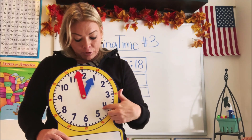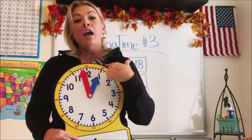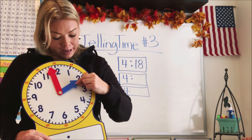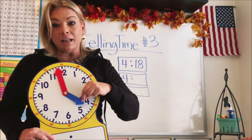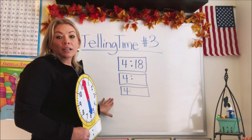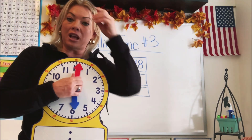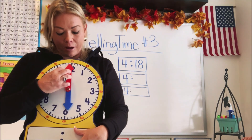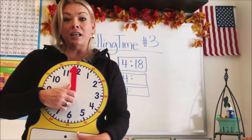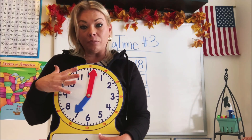We learned that the numbers on the clock go up to 12. There's only 12 hours before it starts over again, and the hour hand lands on each of the numbers and that tells us what the hour is. So I have three clocks here on the board. We're going to do a quick review and then talk about the minute hand — how to tell what the minutes are — and then see if we can display a couple of different times on our clock.